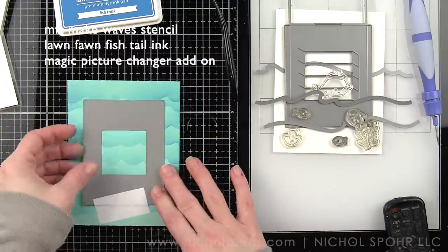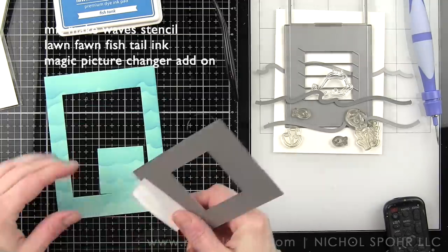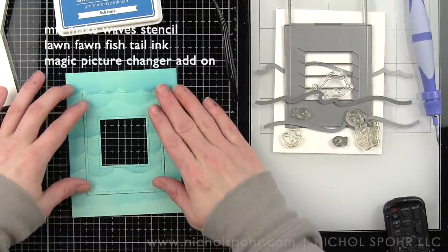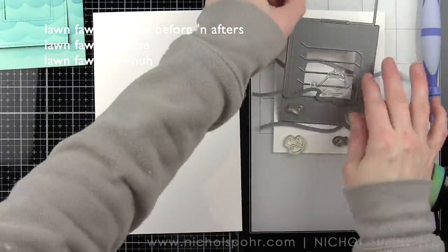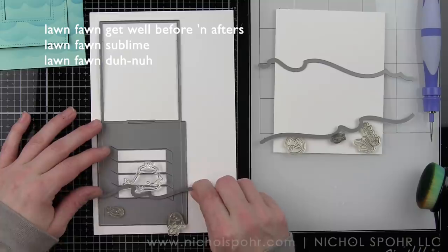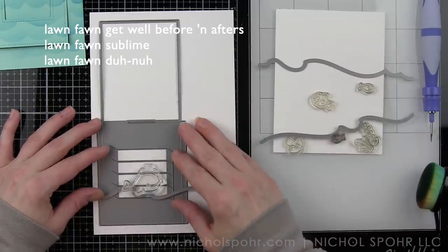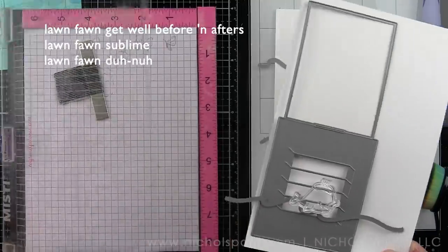We need to stamp our two scenes — the before scene will have the sick whale and the after scene will have the well whale. Once we have those assembled and the magic picture changer is ready, we can put the whole card together. When using the magic picture changer you're going to need a full eight and a half inch tall piece of cardstock, about three and a half to four inches wide.